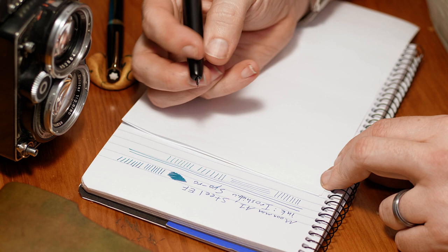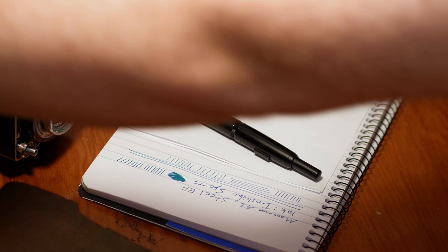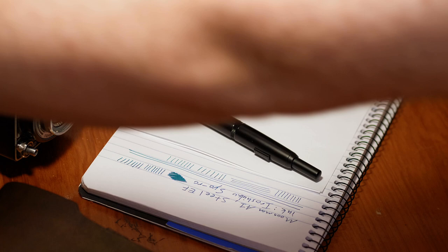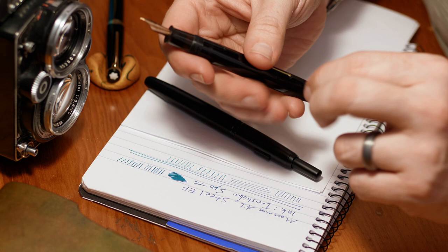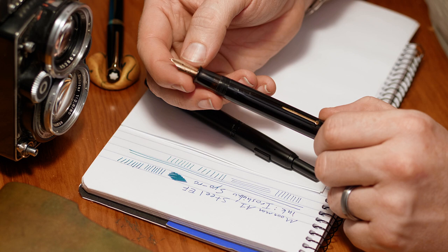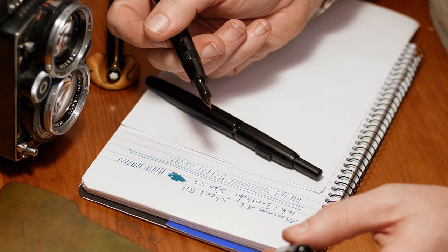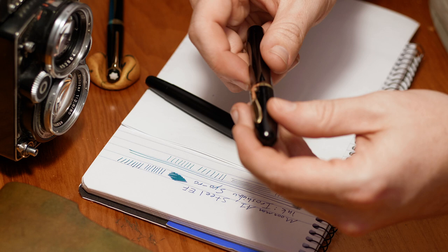Going off topic for a second — back in the 1930s, Sheaffer did a sub-brand called WASP (W.A. Sheaffer Pen) and they actually put a number seven nib on it that writes both ways. Straight from the manufacturer it was intended to be written one way, but you could flip it over for a different point — sometimes a finer point, cursive italic, going from broad to extra fine, or medium to italic fine. I'd like to see more of that in modern pens.